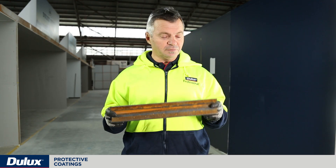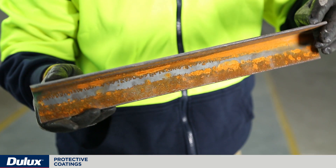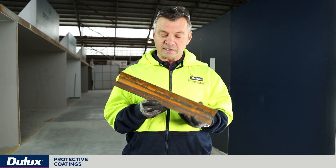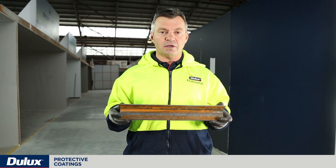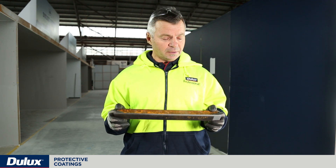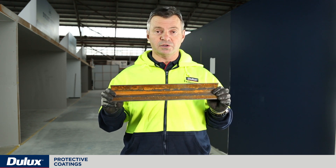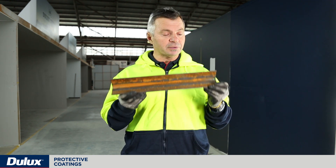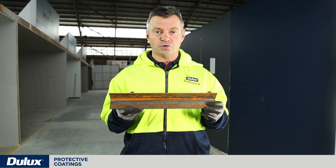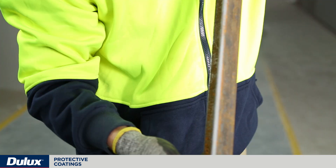Here we have a typical piece of mild steel just straight out of the smelt that's been cut — a good example of what new steel typically looks like. In this area you can see the mill scale, and in this area there's no mill scale but the substrate is corroding. When you form mild steel you smelt iron ore and carbon, and if it's exposed to the elements — typically oxygen, moisture and temperature — that kicks off the corrosion process, and this piece of mild steel will eventually want to return to its original state, which was iron ore.